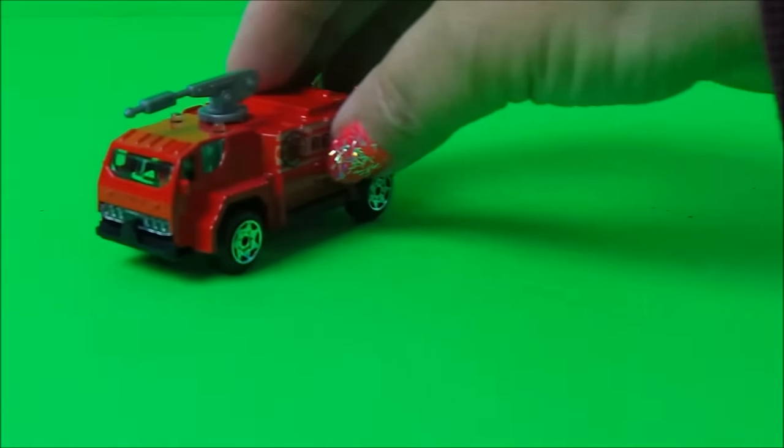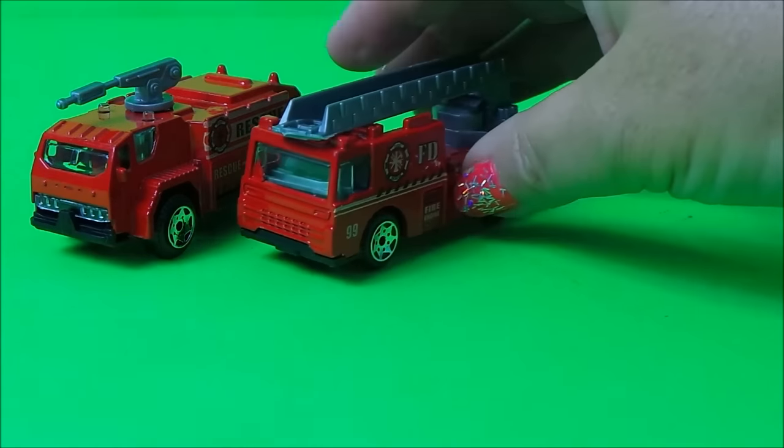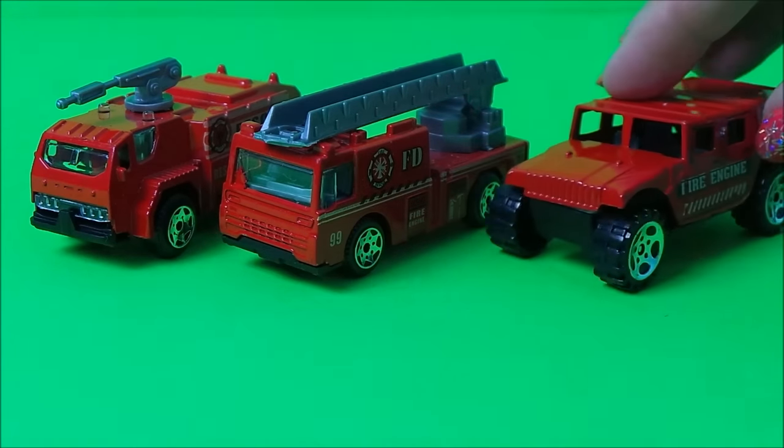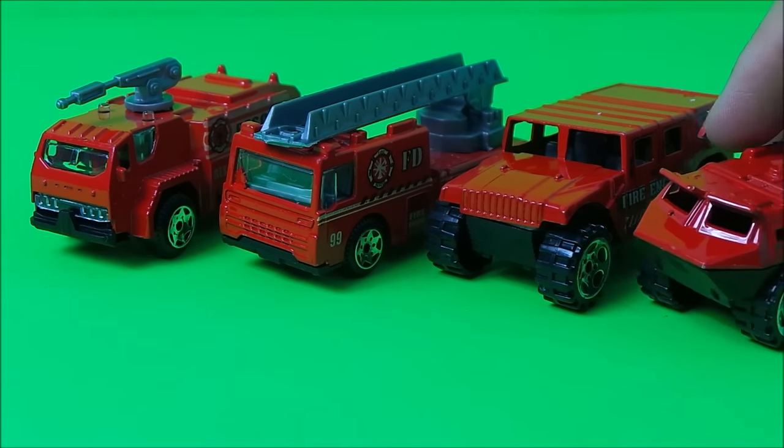Hi there guys, this is Tracey here and welcome back to the MG Tracey Club. I'm just lining up a few die-cast metal fire trucks, fire engines, fire vehicles and I thought you might like to see them.